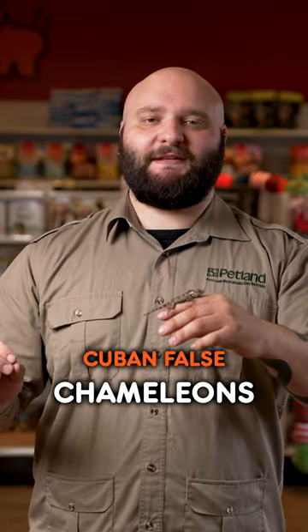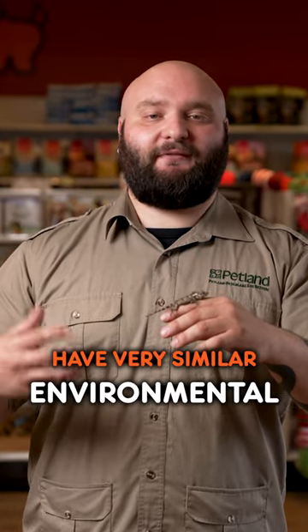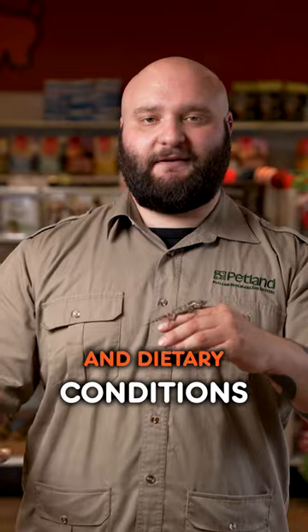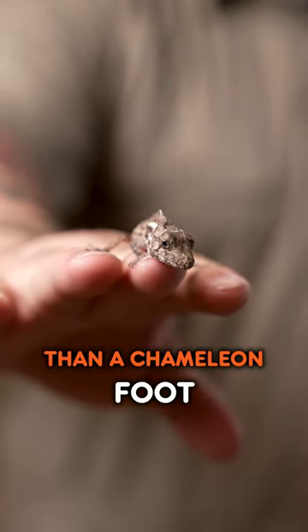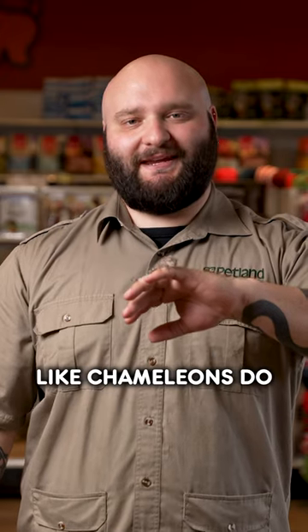These guys are called Cuban false chameleons because they look identical to chameleons and have very similar environmental and dietary conditions. But the only differences are they have more of an anole foot than a chameleon foot, and they don't change their skin pigmentation like chameleons do.